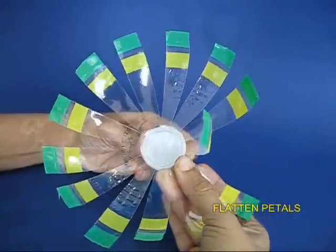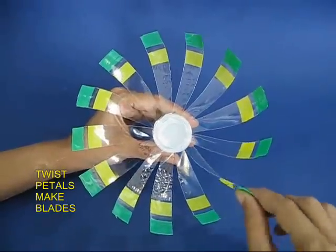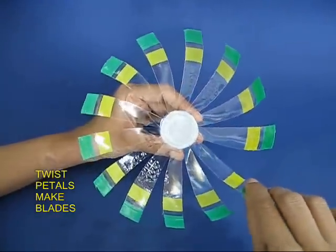Then individually twist each petal to convert it into a fan blade. It would have a curvature.